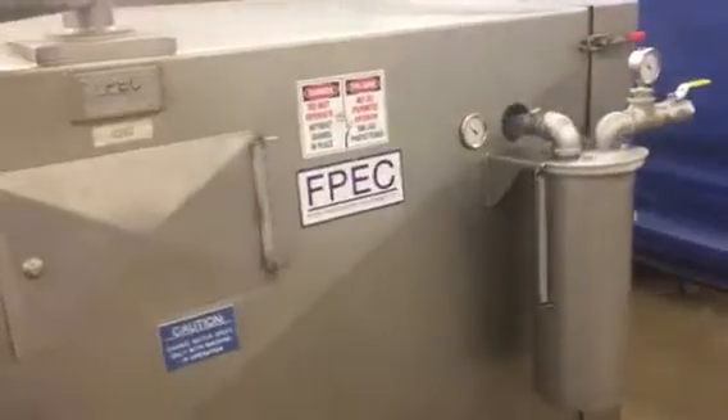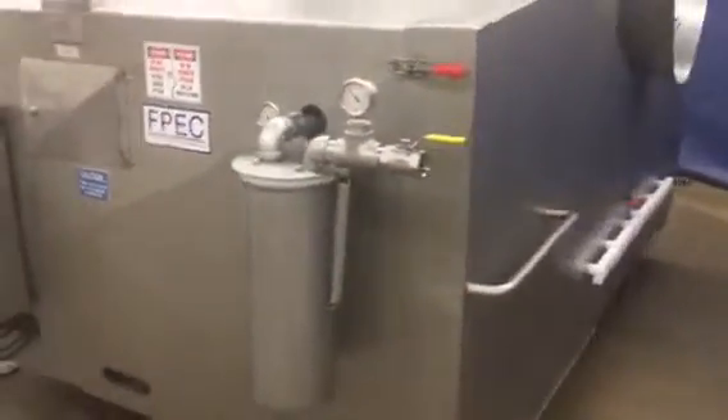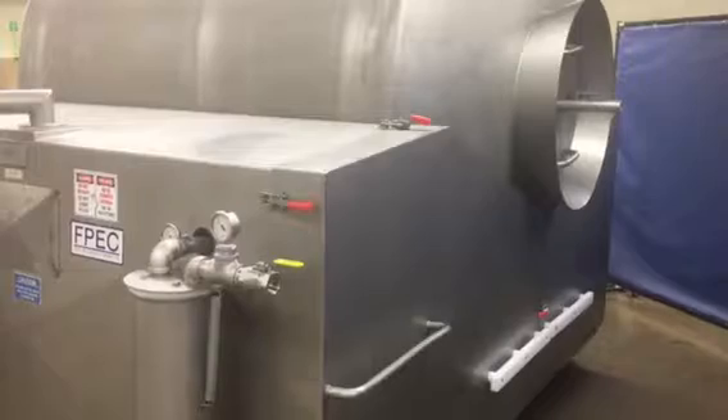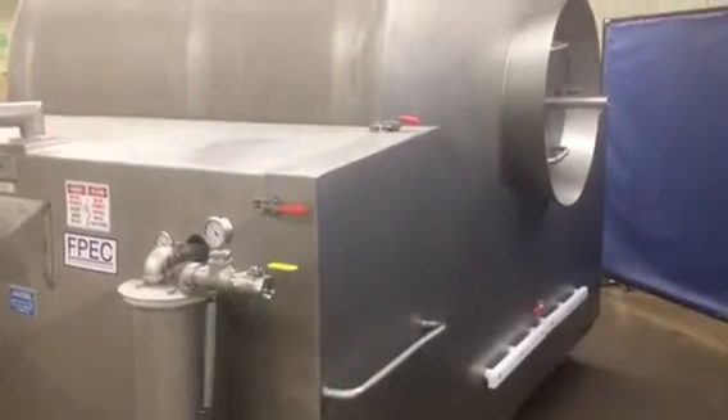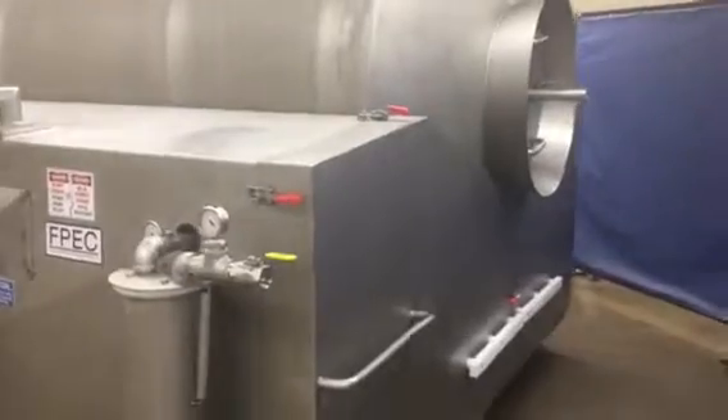We'll go around the back side here. There would normally be a vacuum hose connecting to the nozzle on the door — that's off of here just for demonstration, but that will come with it. And here's the other end; it has a door also.